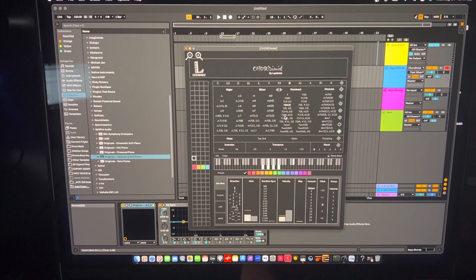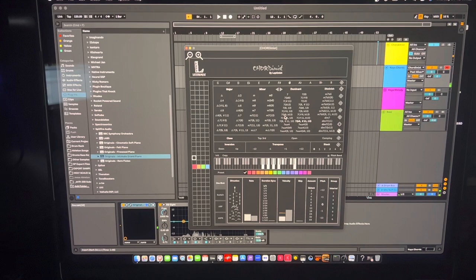Let's say you find something you like but want it to sound more open — you can switch to 'open,' which inverts the chord notes and makes it sound more spread out.